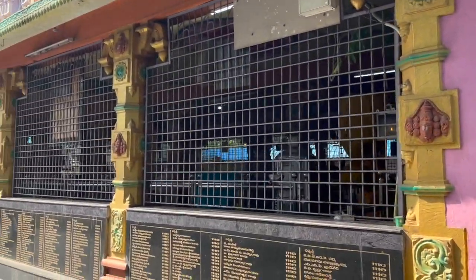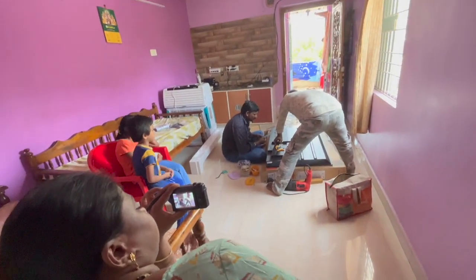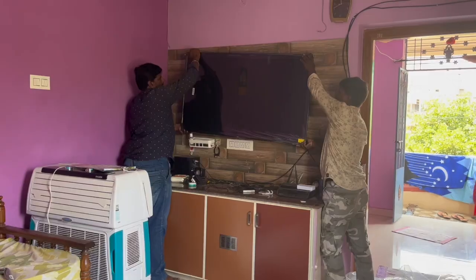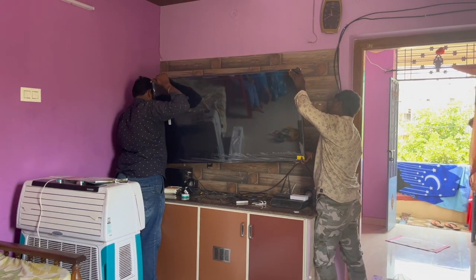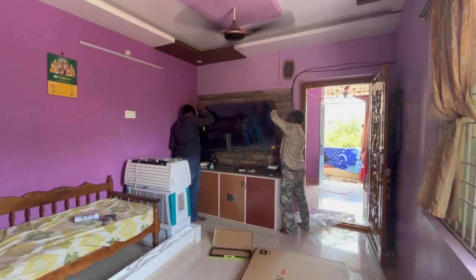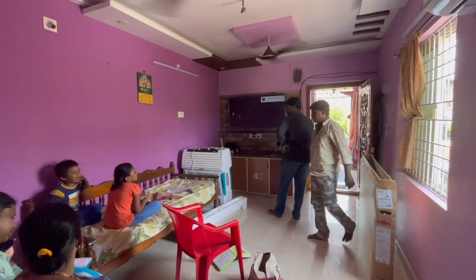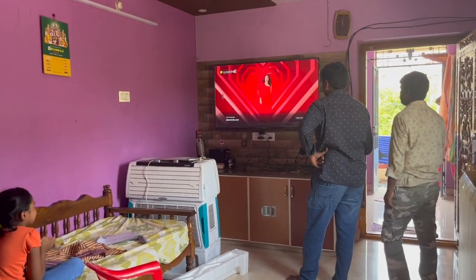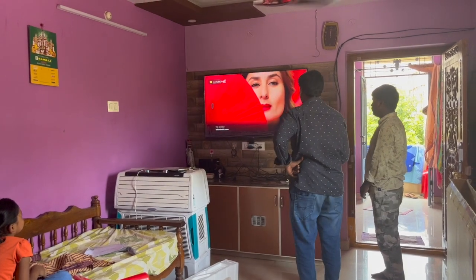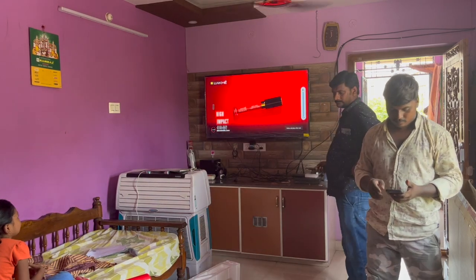Now I will tell you that I got a TV — this is a Redmi TV. The TV will fit in there. I will tell you more about it in my voiceover.